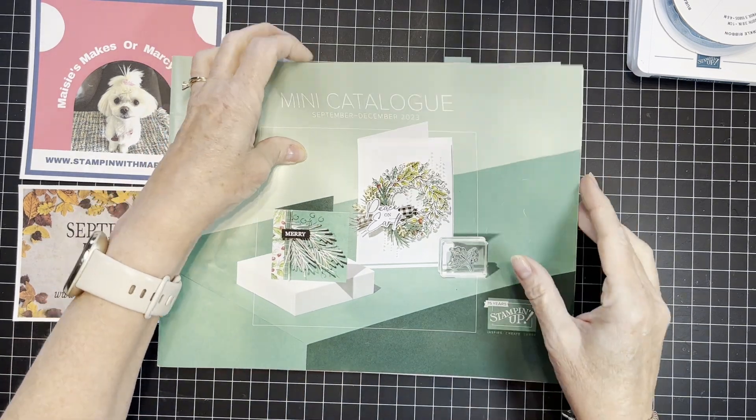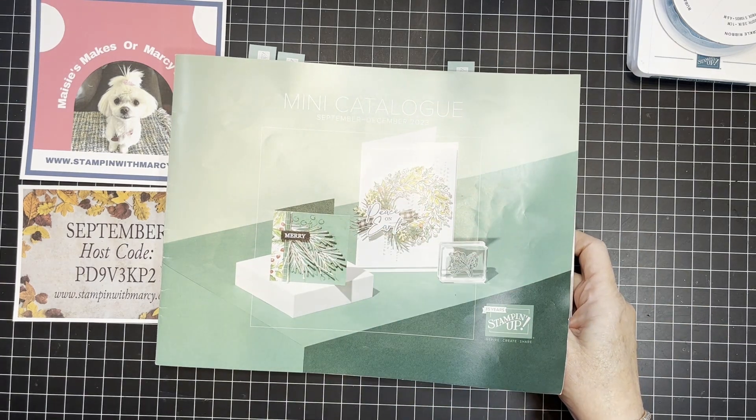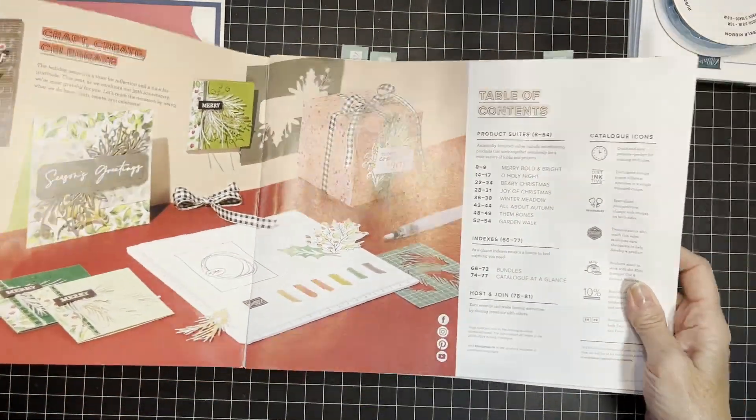Today's card is going to be a quick and easy one. We're going to be creating with products from the new holiday catalog — it's the mini September to December 2023 Stampin' Up! catalog, but for me it will always be the holiday mini.